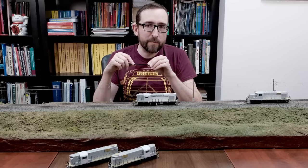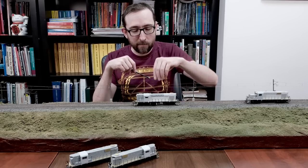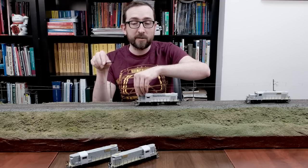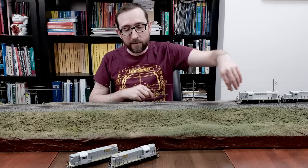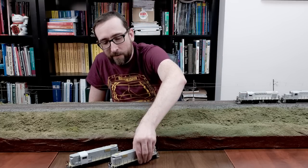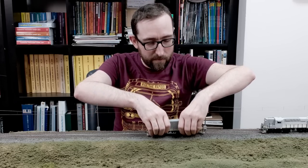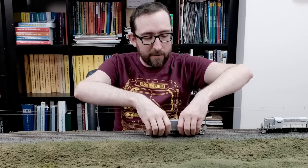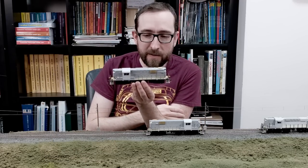I will return to this model in just a couple of minutes and we'll look at the operating features along with the RS-18Us. We're going to next go over to the second release RS-11s. I've got two samples here: I've got the Duluth, Winnipeg, and Pacific RS-11, and I've also got the Nickel Plate RS-11, which has a completely different set of details.